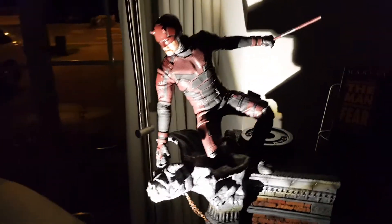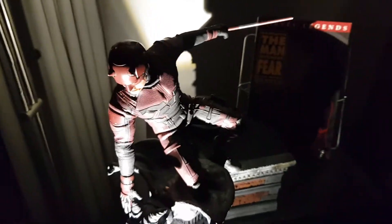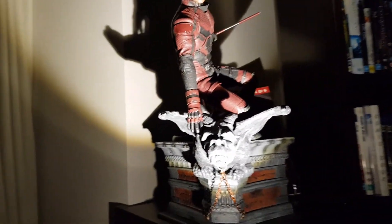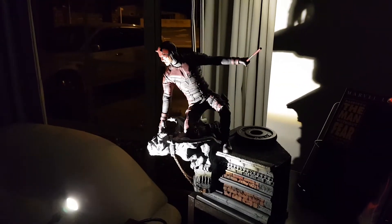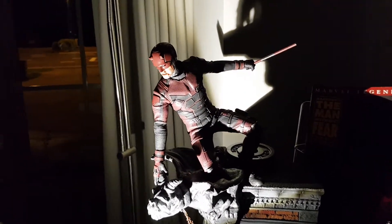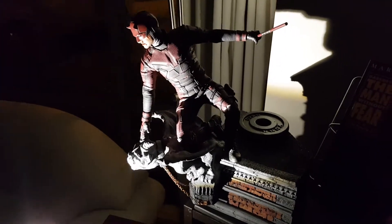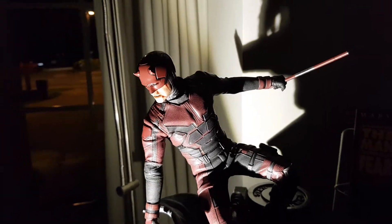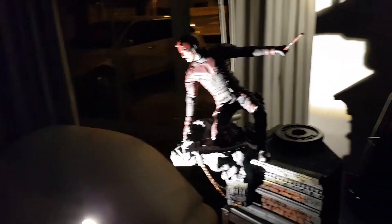I think that's pretty badass — a pretty awesome pose. I'm pretty happy with that. Like, comment, subscribe if you haven't already, if you like figures. If you want to see Daredevil in any more poses, let me know — check out my 100 poses video. Thanks a lot, see you next time.